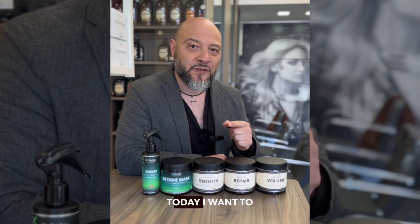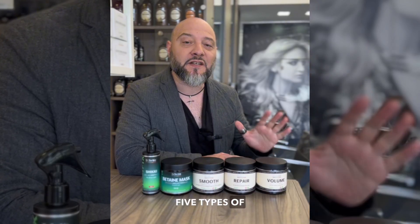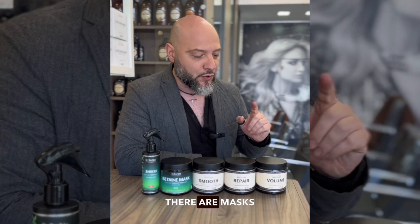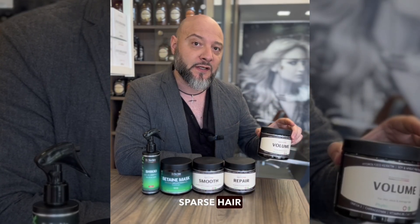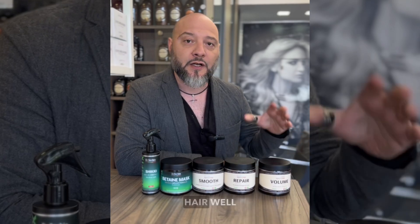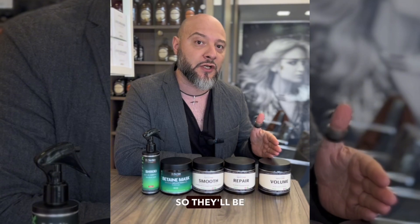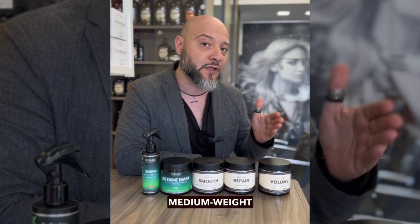Hello friends. Today I want to tell you about five types of hair masks out there and what the difference is between them. There are masks for thin sparse hair which nourish and enrich the hair well and strengthen it without overloading or weighing it down. So they'll be very good for thin medium weight hair.